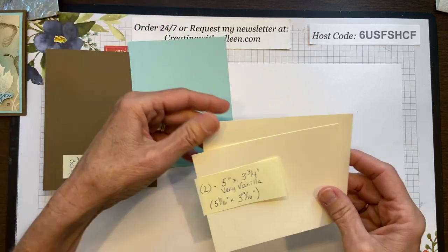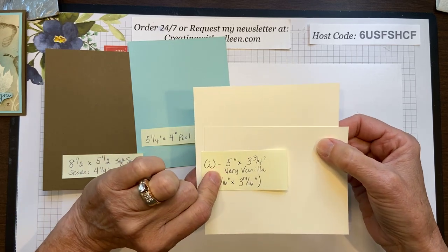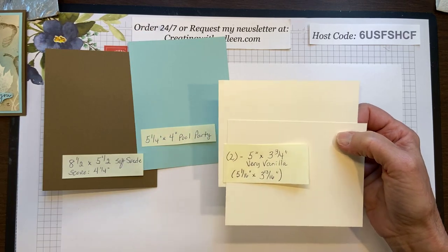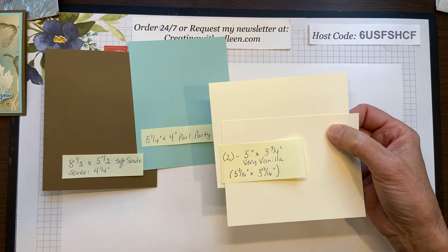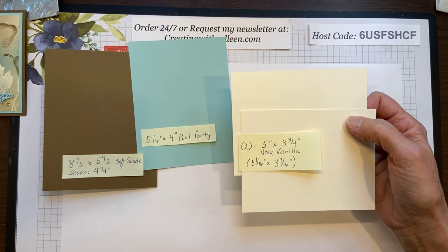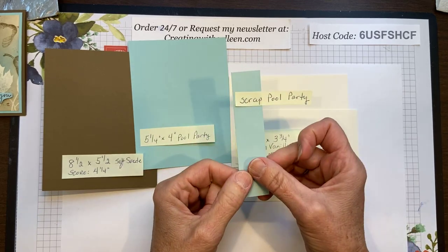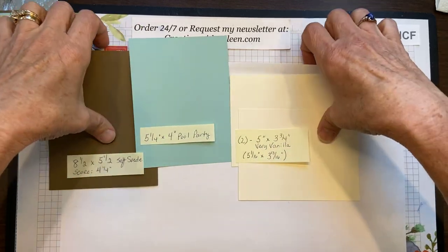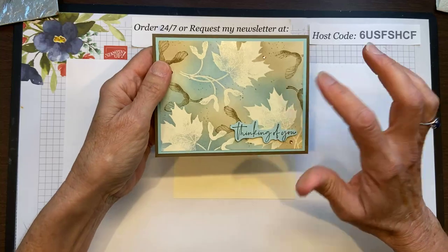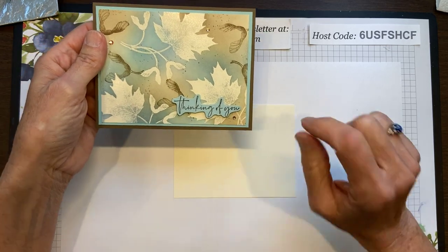You will need two pieces of very vanilla. If you just want to cut them at 5 inches by 3¾ it's going to work just fine. I cut mine 5 and one sixteenth by 3 and three sixteenth — it just comes naturally in the stamp room, but a sixteenth of an inch doesn't make that big of a difference. You'll also need a scrap of pool party. We are going to work on our front first, capturing the very vanilla underneath my embossed leaves.